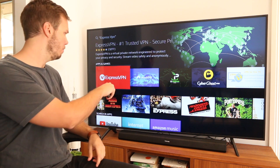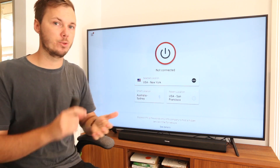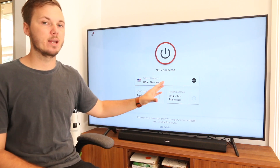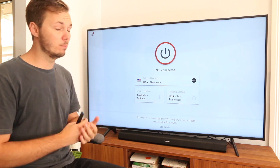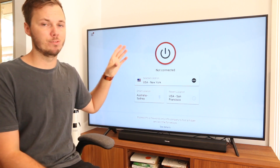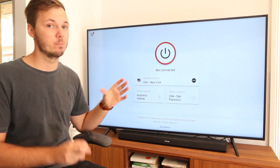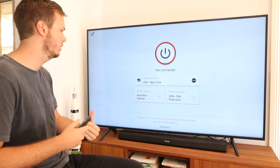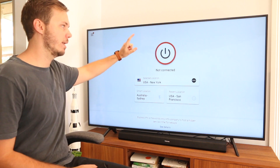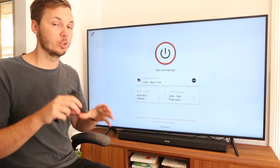Once you sign in with your username and password, this is the front page of ExpressVPN on the Amazon Fire TV Stick. It's a very simple and easy-to-use interface. I've used about half a dozen VPNs on the Amazon Fire TV Stick, and from my own personal experience, ExpressVPN is definitely by far the simplest one I've used. Right here, you have the big satisfying red button that you can click, and that will connect you to the fastest server closest to your location.